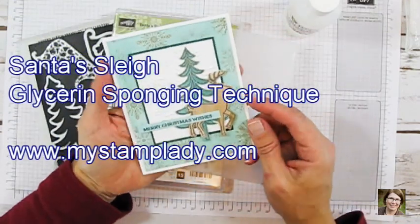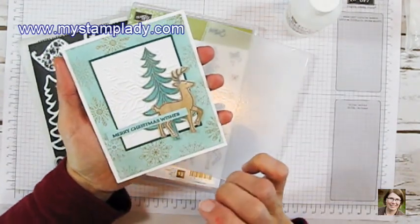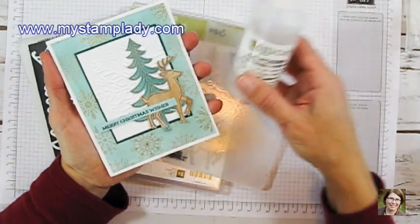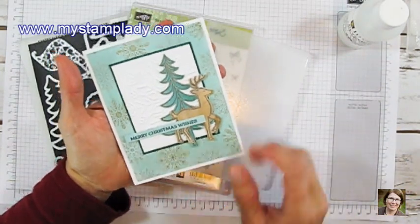Hello, Chris from MyStamplady.com, and I'm here to show you this sponging technique with glycerin. I just love it. All the sponging looks really smooth and the glycerin doesn't give you that spot when you add it. So that's the glycerin I used to get that smooth coverage for this card.